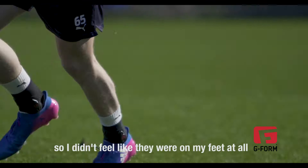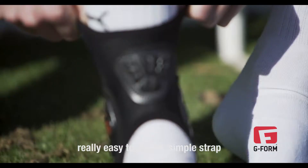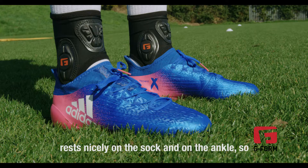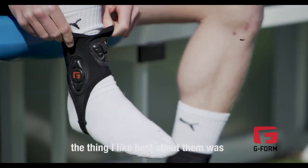I thought the ankle guards were really good because they were nice and light so I didn't feel like they were on my feet at all. When I went in for a tackle I knew I wasn't going to get hurt. Really easy to put on, simple strap, rest nicely on the sock and on the ankle. The thing I liked best was the fact that it was so easy to get on and I didn't really feel any weight on my ankle at all so it didn't affect my playing style whatsoever.